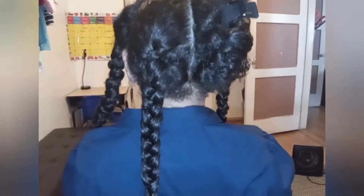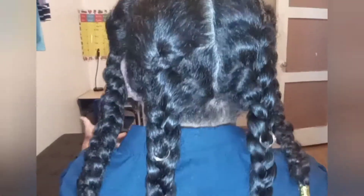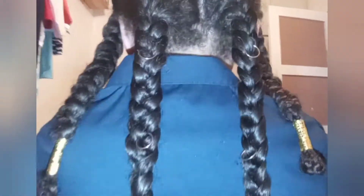We're going to show you another style with the four ponytails, and this is the final hairstyle with four braids decorated with hair cuffs and hair braid accessories. It is gorgeous.